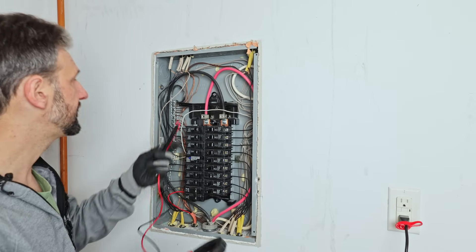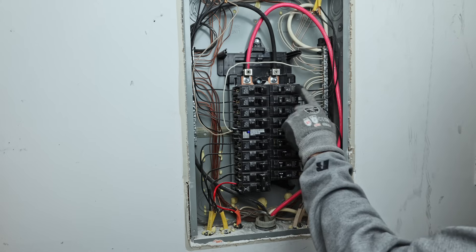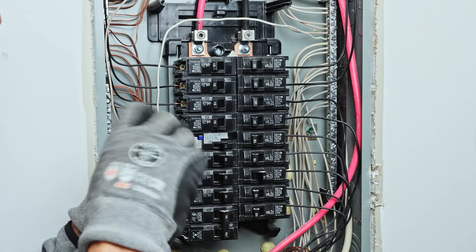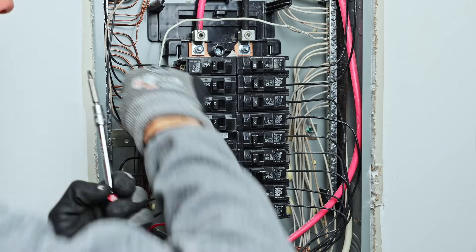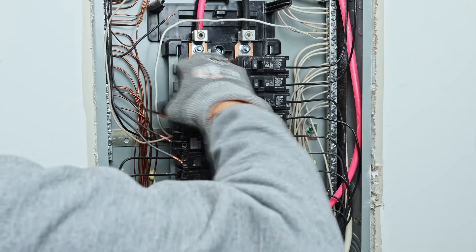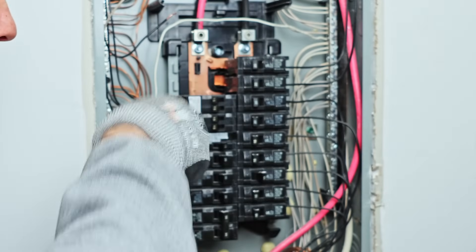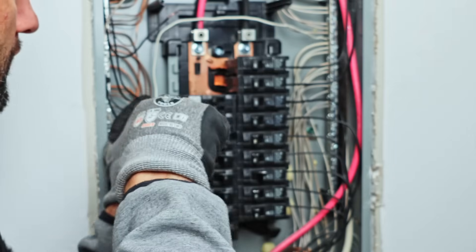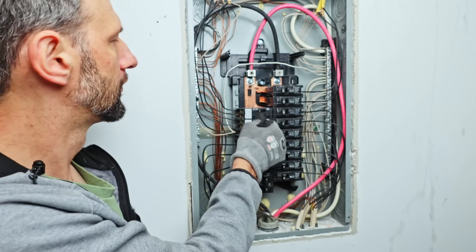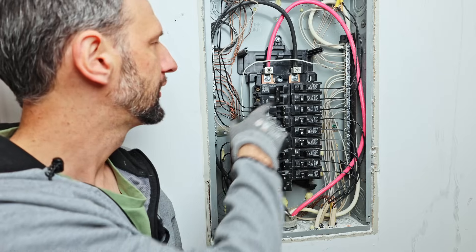Once you've turned the breaker off, make sure you confirm with a meter that it's actually off. Connect to the main lugs coming into the panel, make sure it says zero volts, and we're good to go. With everything powered down, I'm going to combine some of these circuits — four individual breakers into two doubled breakers — and that'll leave me two open slots for a 60 amp breaker for the charger. I would prefer them at the top, where the input is, so there's less bus bar for the load to travel through. Make sure the replacement breakers are the same rating — these are 15 amp breakers. Technically, you should use the breaker that matches the brand of your load center.